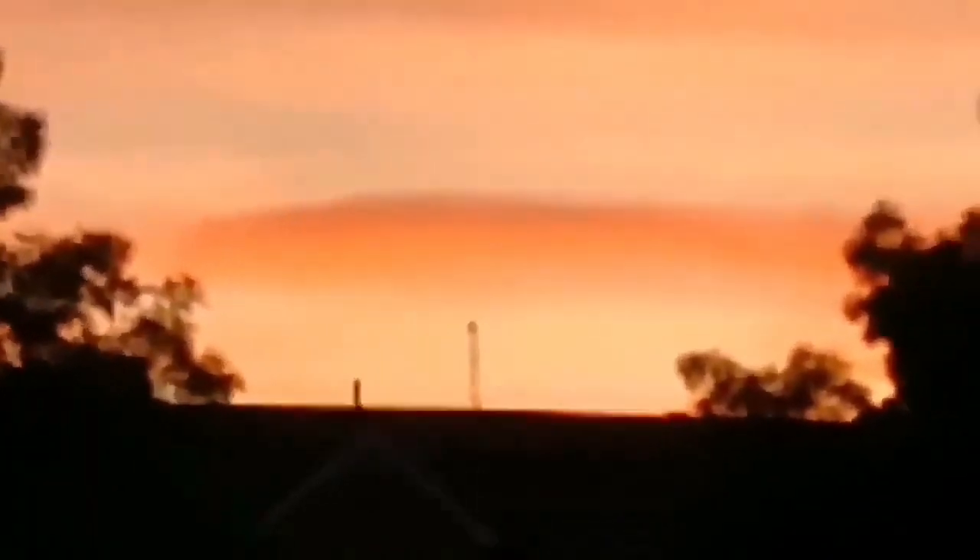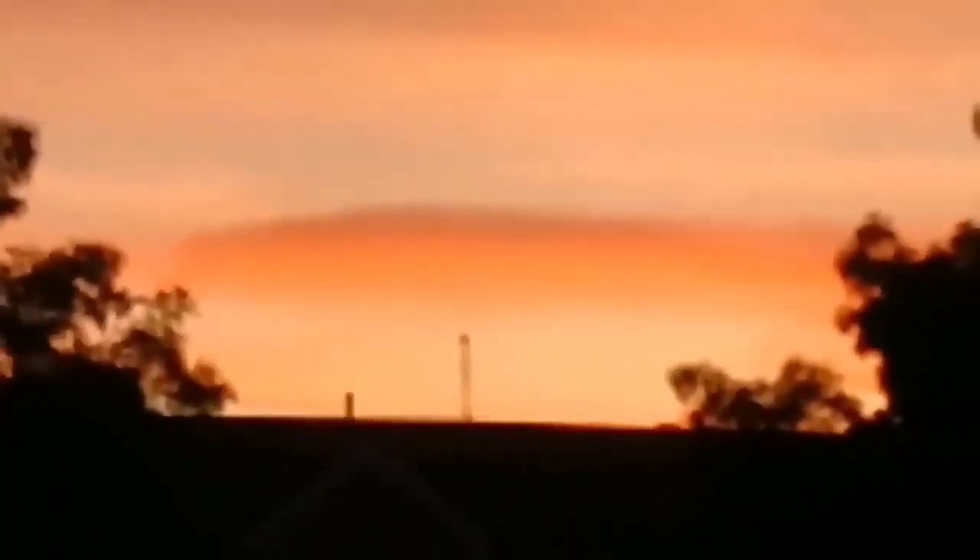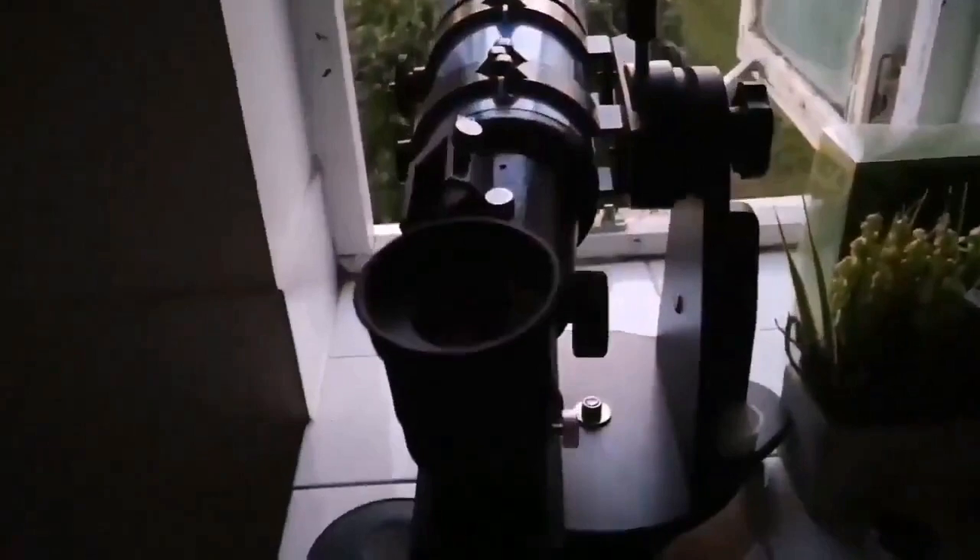Hallelujah, Venus is coming out! So I'm just going to use the telescope and see. I saw it with the binoculars - let's see if I can catch it.